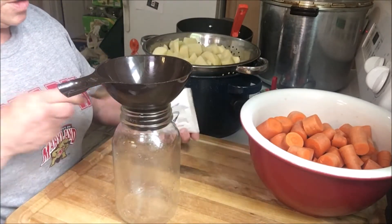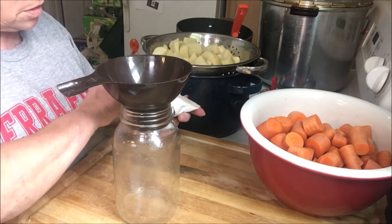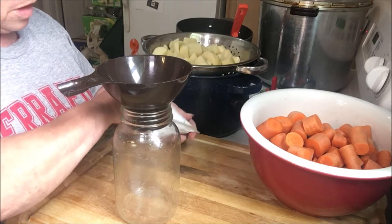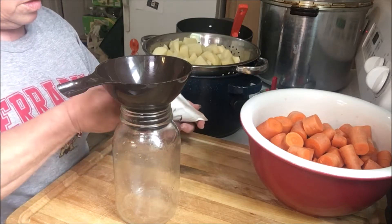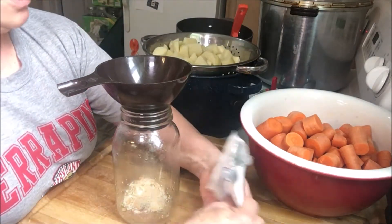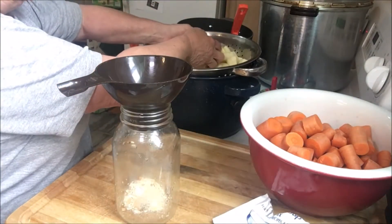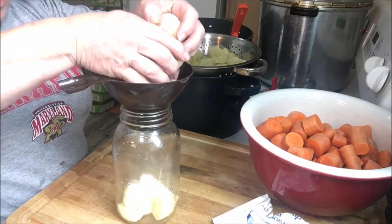What I'm going to do is put a tablespoon of the onion soup mix in the bottom of the jar. You can use any onion soup mix that you can afford — you do you. I just put it in the bottom of the jar, and then I'm going to put potatoes on the bottom.